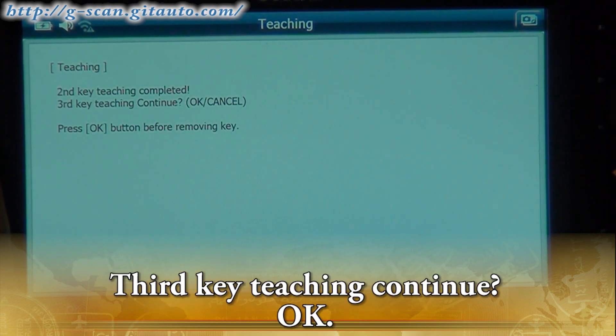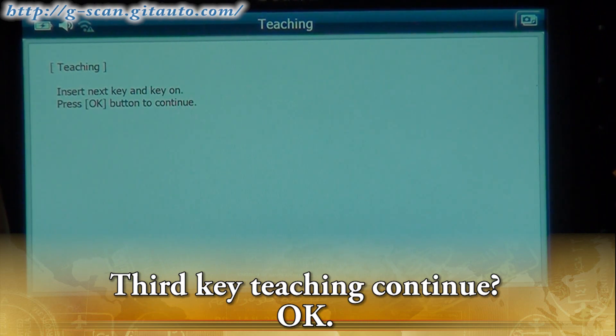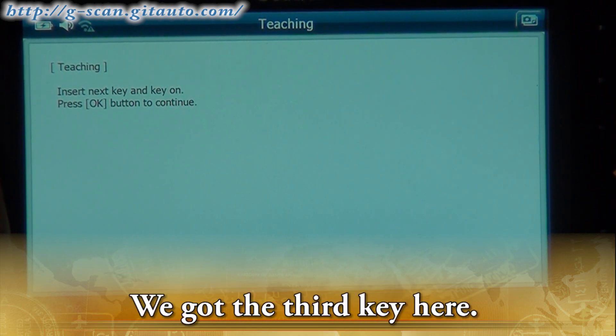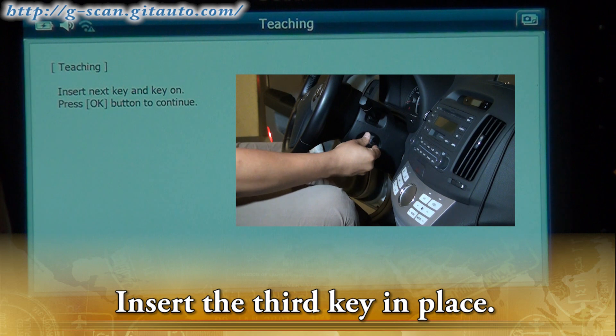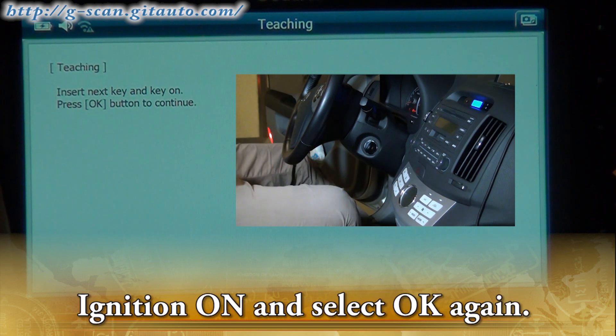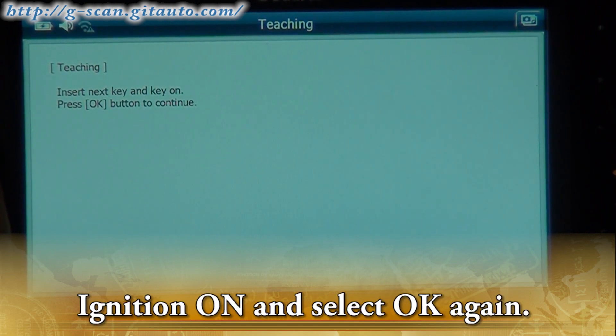Third key teaching continues. We have the third key here. Insert the third key in place, turn ignition on, and select OK again.